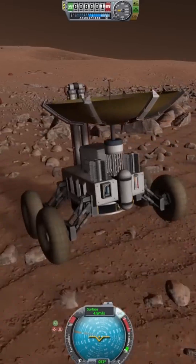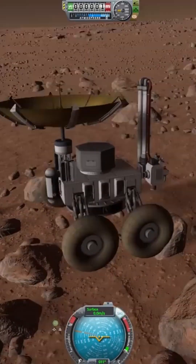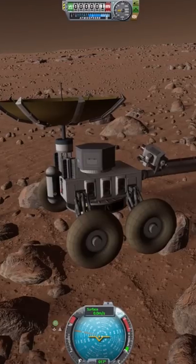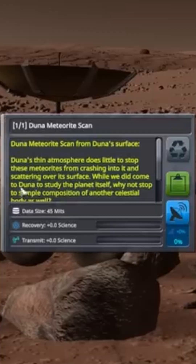I need a break. Oh, careful with those brakes. Am I close enough? Yep — Duna meteorite! Let's scan this thing, let's see what we get from this. Laser it, drill it!